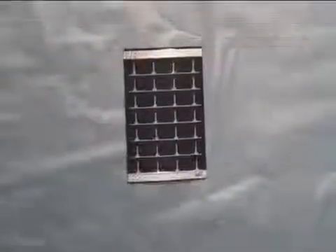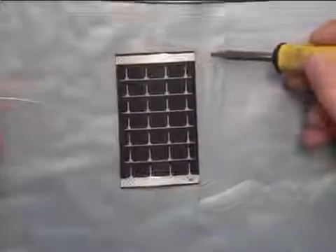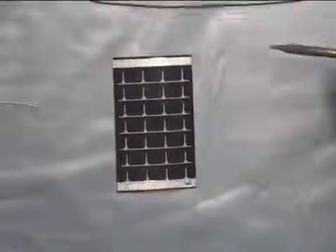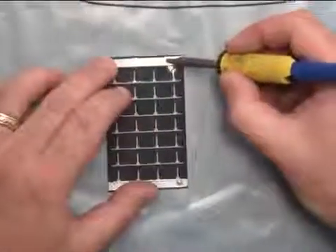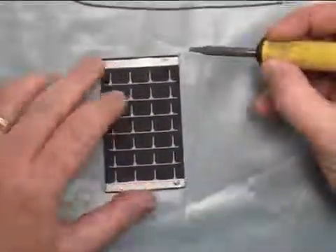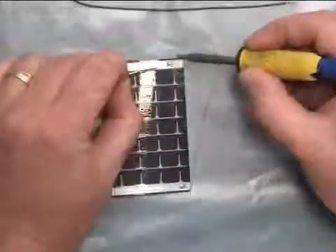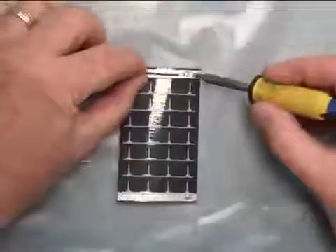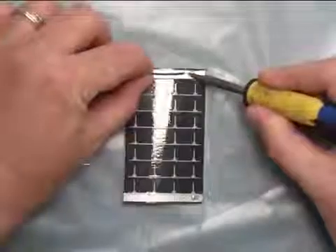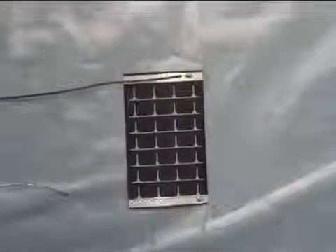We're going to solder on the OEM module first. This is the negative side of the solar module. You bring your soldering iron tip in at an angle. You do a brief back scrape, then lift off. Come in with a little bit of solder, scrape away the encapsulation — now you have your solder dot. The third step is you bring in your wire pre-tinned, solder into location. Soldering is complete.